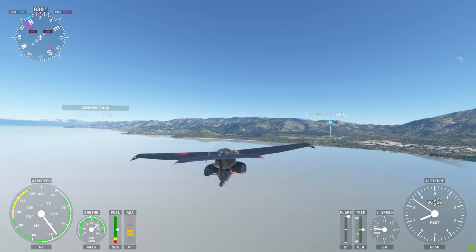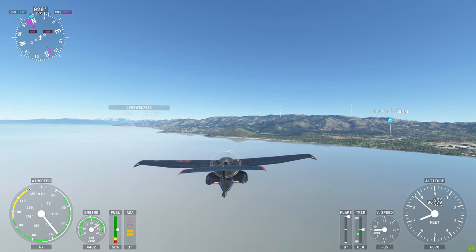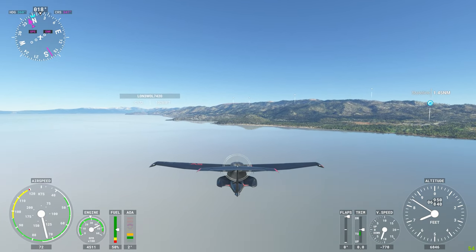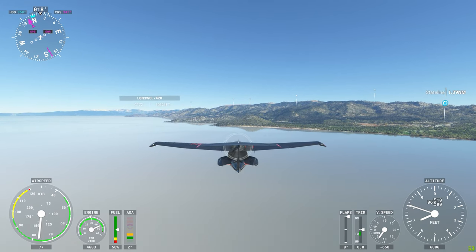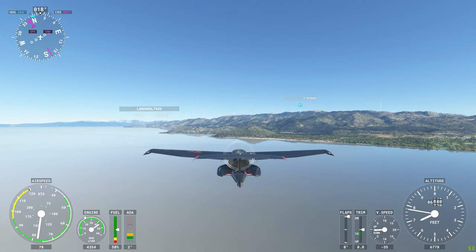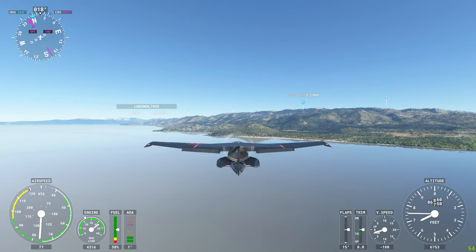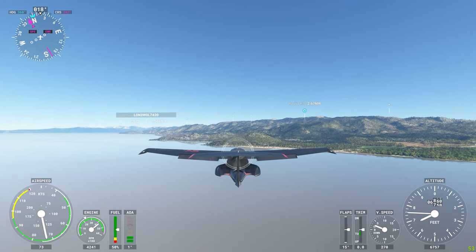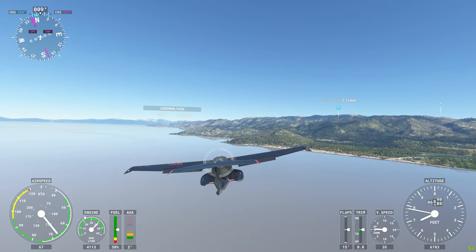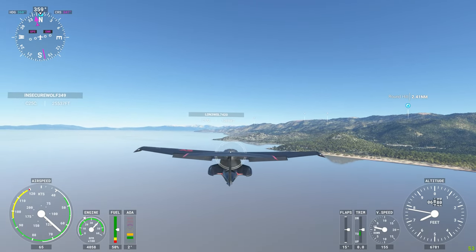So this is pretty much Lake Tahoe. I think the game is a little generous with the amount of water that's showing in the lake with the drought we've been having. Maybe there's one of these little coves where I can land and check out some interesting sites. This one here looks interesting, so maybe I'll try to land here.